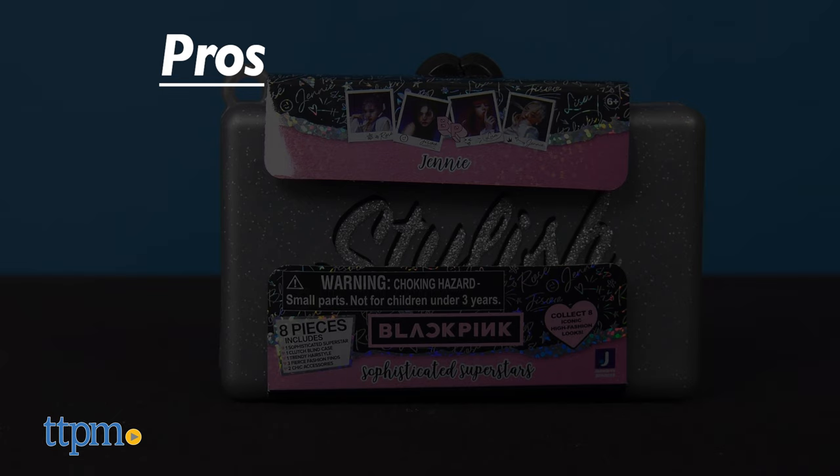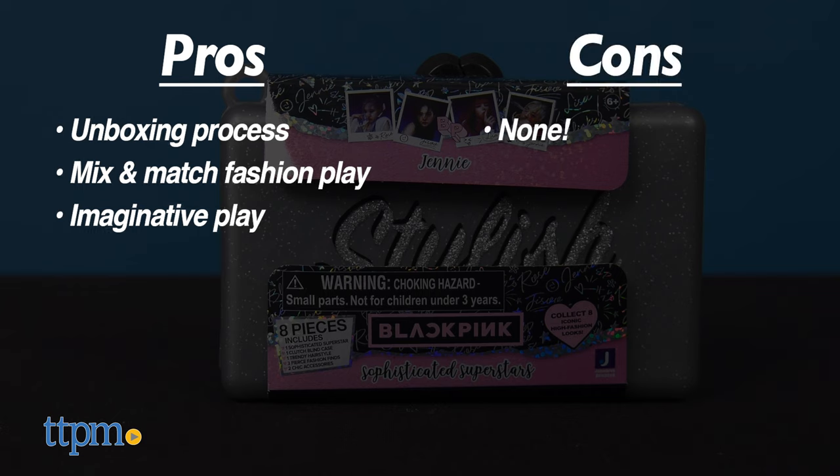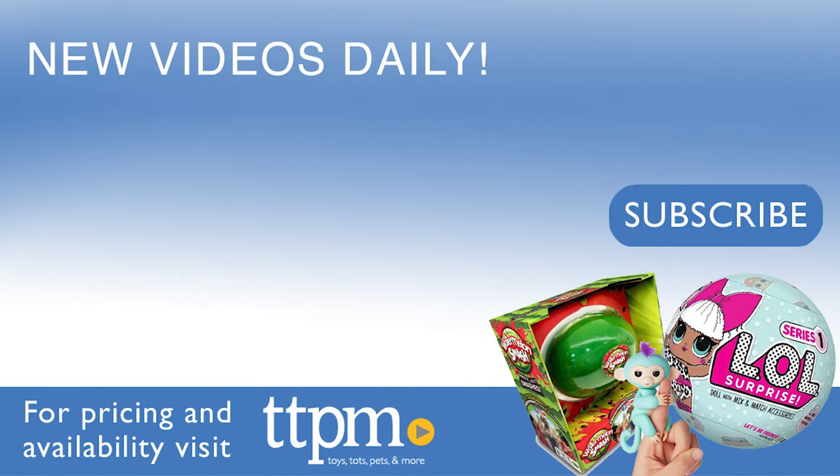The pros of the dolls are the unboxing process, the mix-and-match fashion play, and the imaginative play. I don't have any cons, so I give these four stars too. If you liked this video, come check us out on TikTok at the Toy Authority.